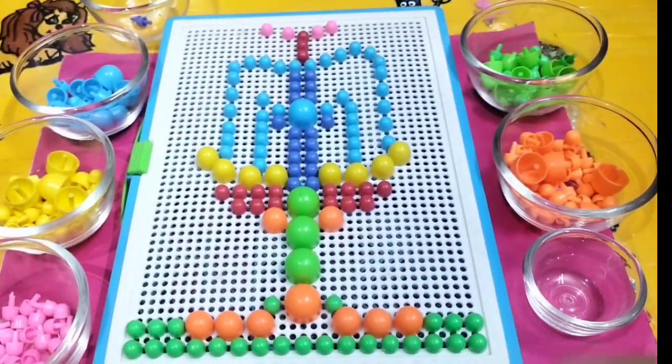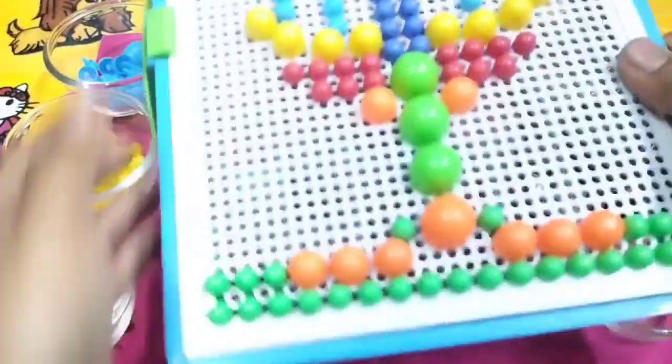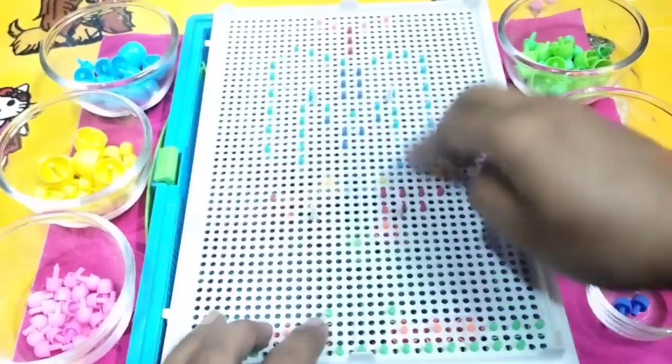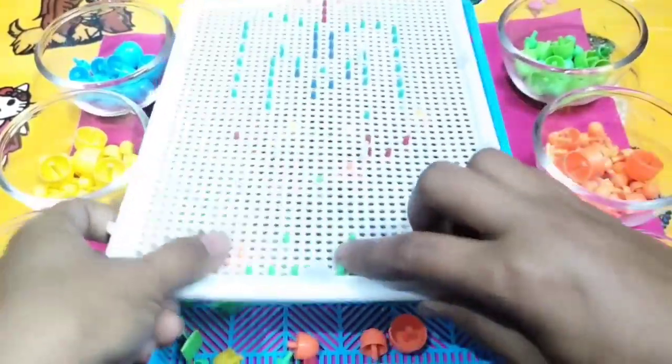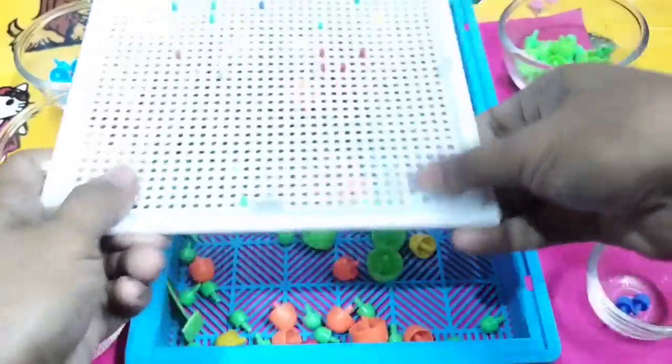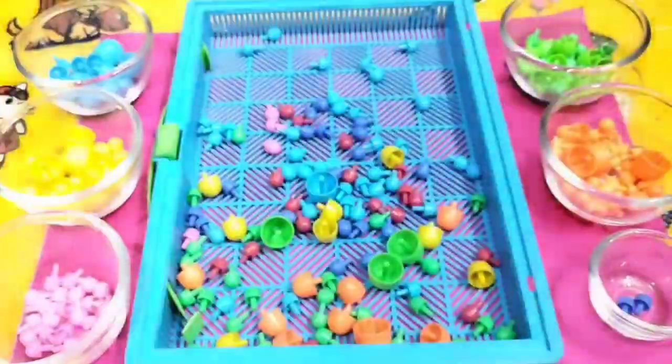I finished making the beautiful fountain — wow, it's looking so beautiful! Let's see how to remove all the beads. If you like this video, please subscribe to my channel for more videos. I will be back with new videos for you. Till then, bye bye little kids!